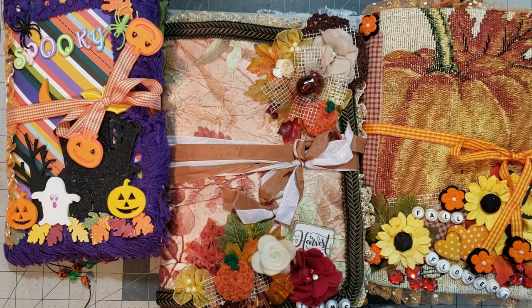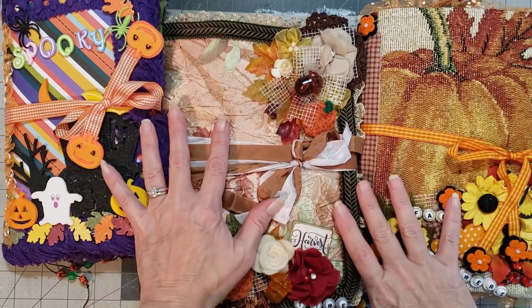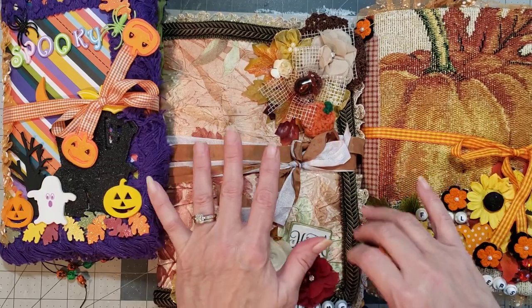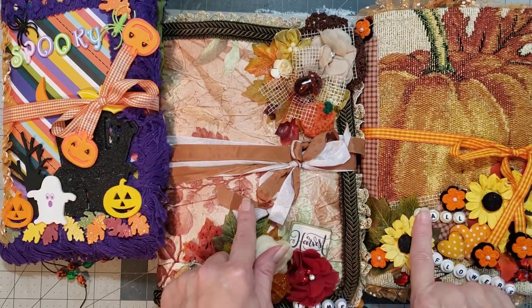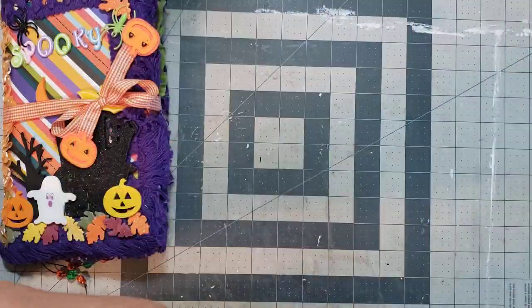Hey y'all, it's Diane with Y'all Craft One and My Whole Barn Door. I have three fun journals to add to the booth for Miss Yolanda Carranza. She has two fall journals and a Halloween journal, so we're just gonna get started and do a quick flip-through.